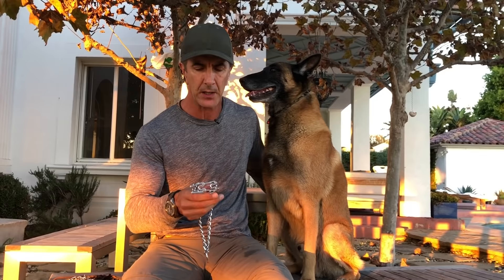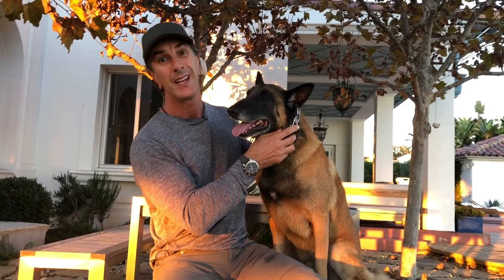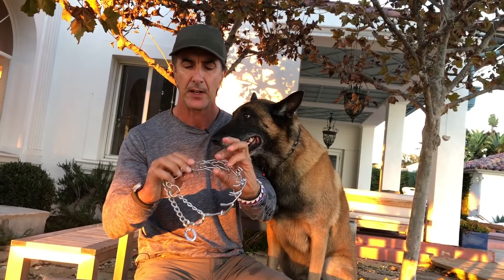I see prong collars all the time that are way too big on dogs. The most common way I can see this is when people put the prong collar over the dog's head to put it on. That tells me a couple of things: one, it's the wrong size because it's way too big on the dog, and two, it's very scary to do that to the dog because you can poke him in the eye with a prong. This is why I call this a pinch collar, not a prong collar, because to get it to go on and off the dog, we simply pinch the ends of the prongs.